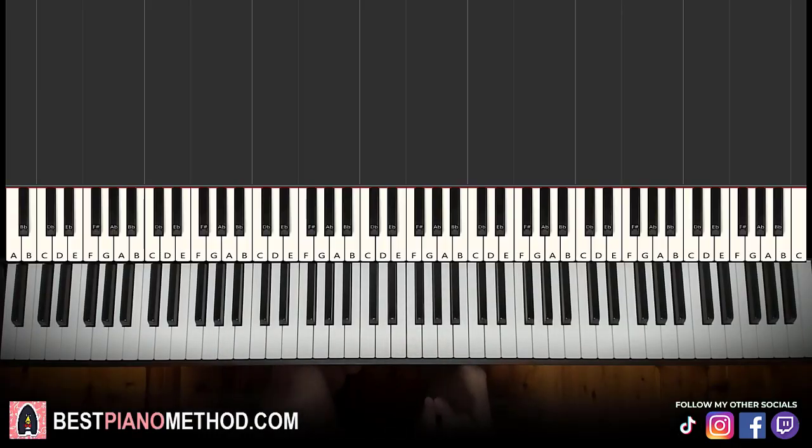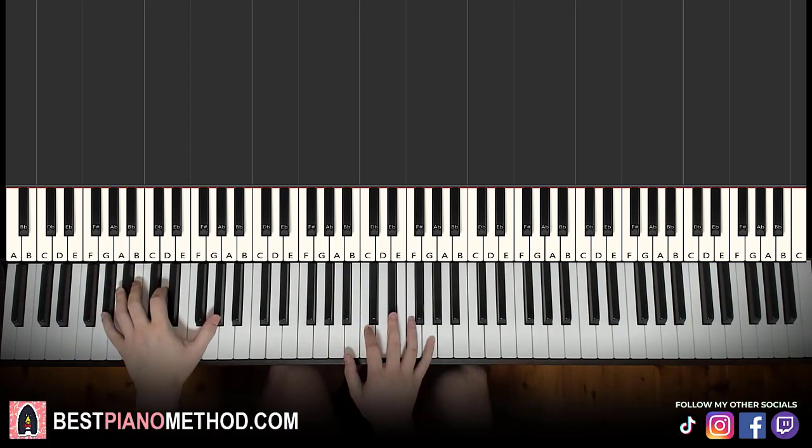Hello guys, this is Amos Doll Music and in today's lesson, I'm going to teach you how to play the Sheet Music Boss intro theme. It goes like this — give you a preview before we start learning it, check it out.